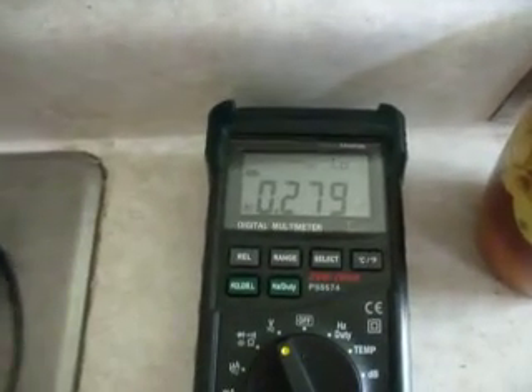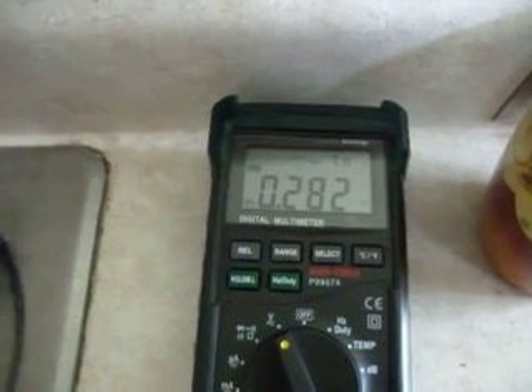So we put our probe in and it's jumped up by about 100 millivolts, so we're reading 280 millivolts.